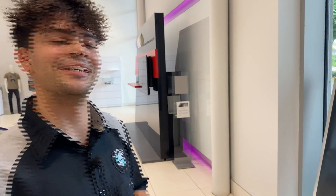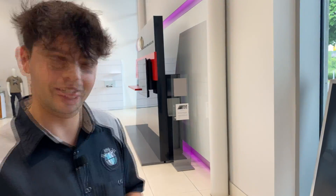Hi, I'm Simon. I'm an automotive technician here at Elite BMW and today I'm going to show you guys how to use a tire depth gauge.